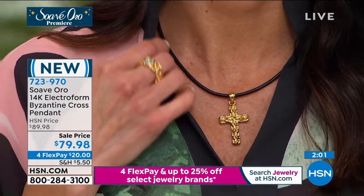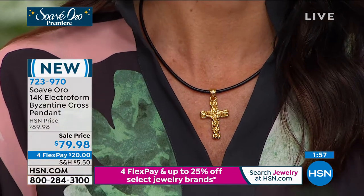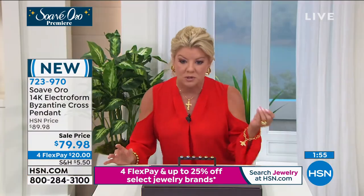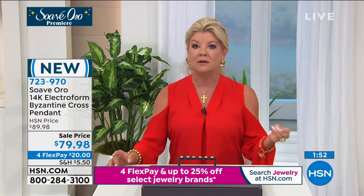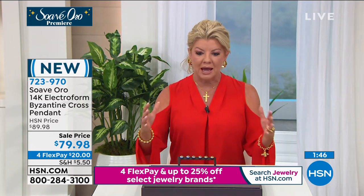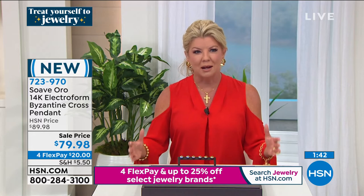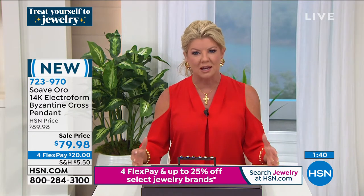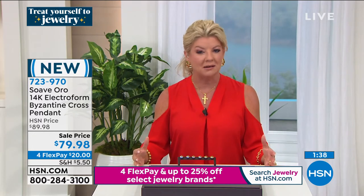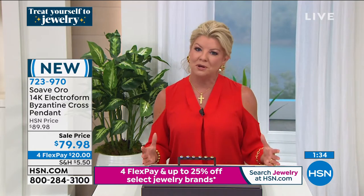I always talk about my mother — in my 50-plus years she's always worn a cross necklace every single day of her life, different ones, different styles, but always in gold. That says so much about her and brings her faith and spirituality, as it does for me as well. Whatever it may be, it's a beautiful gift. And what a beautiful way to keep the spirit of the holidays — because this is our birthday special.